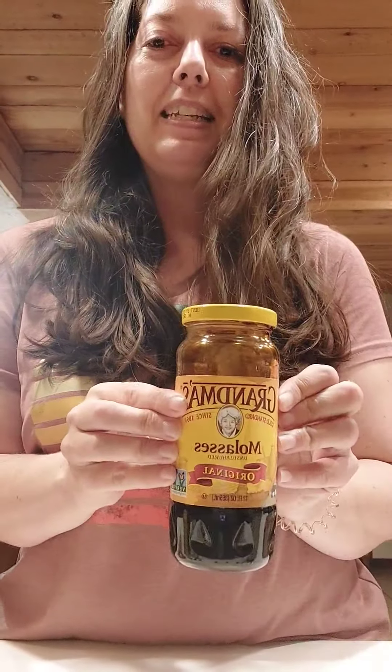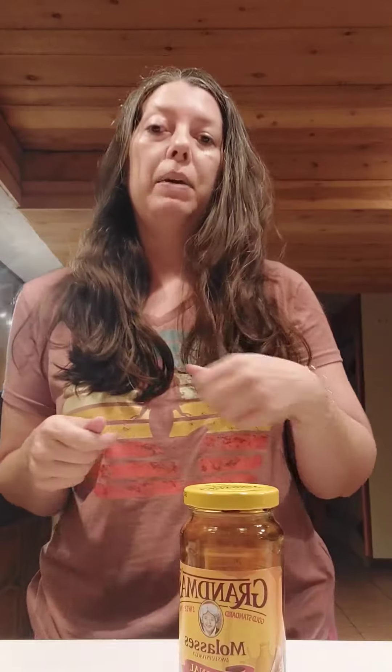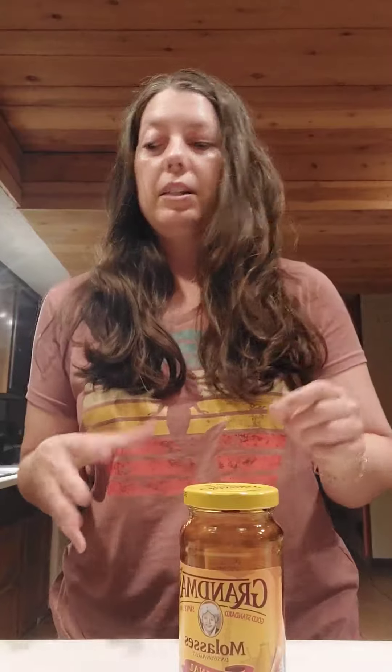We've also got just a little bit of apple cider vinegar — about two tablespoons — and then some molasses. I've got about a quarter cup of molasses. I put all of that into the saucepan and just kind of whisked it together.